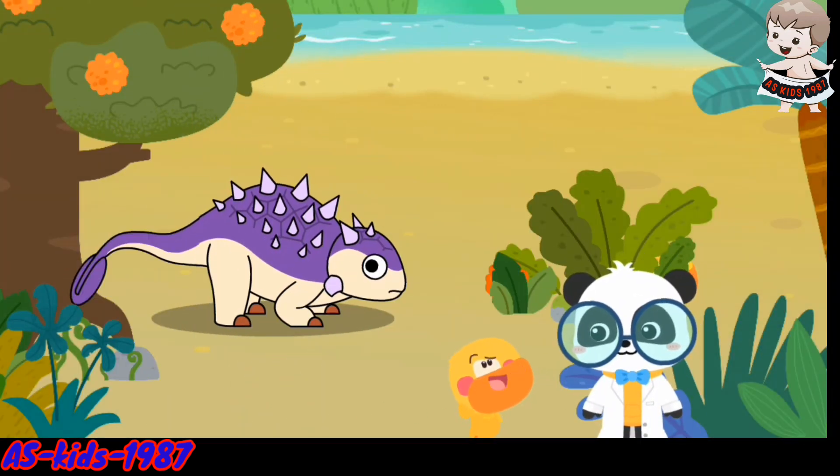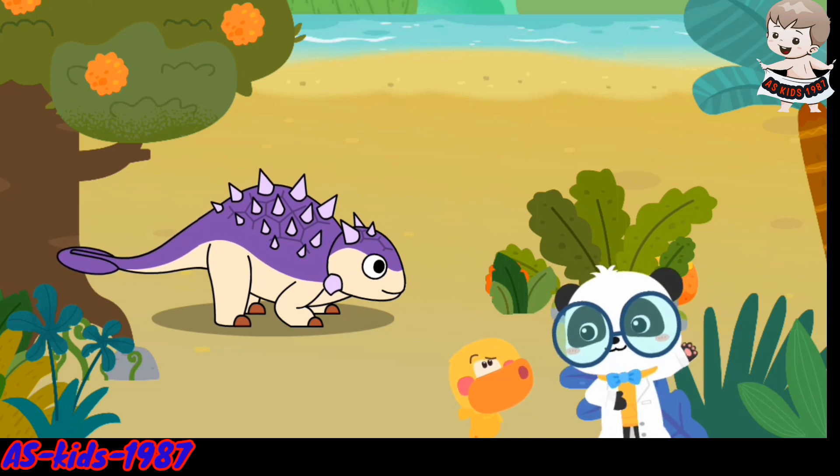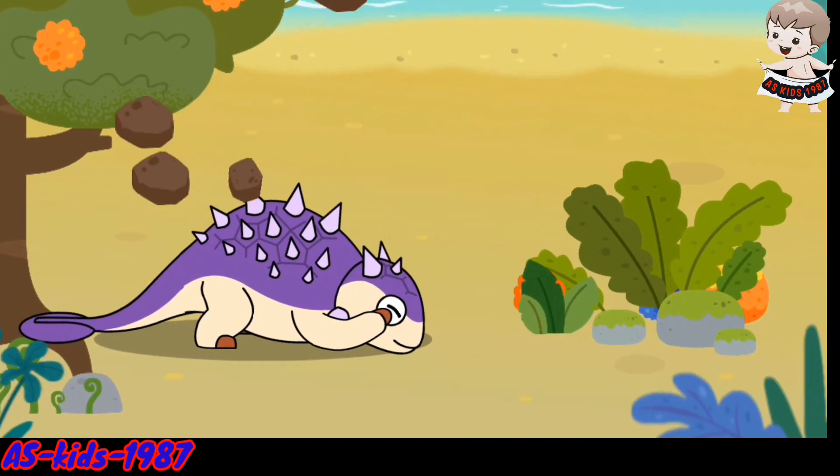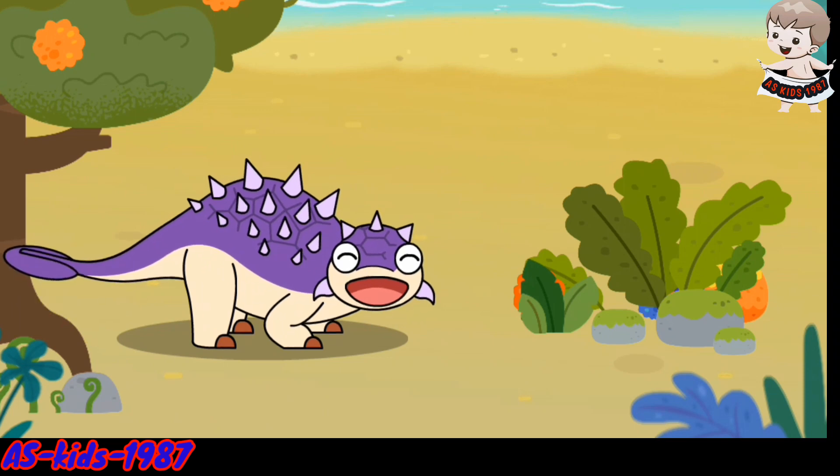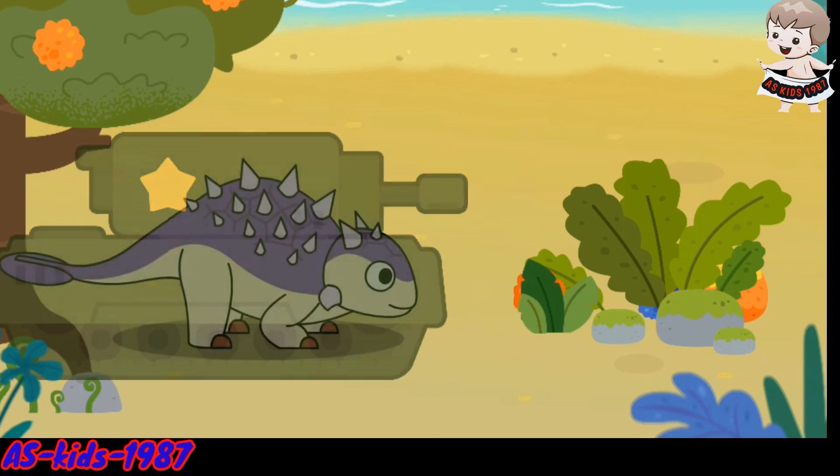Why is it called the Tank Dinosaur? Take a look. Euaplosophilus has hard armor on its head and body for protection. It is like an armored tank.